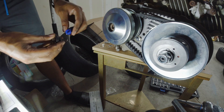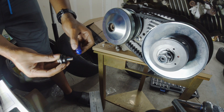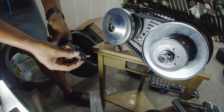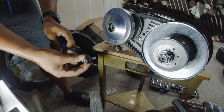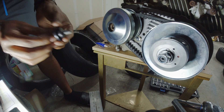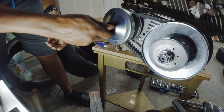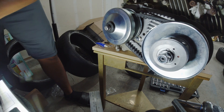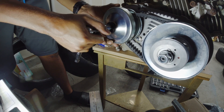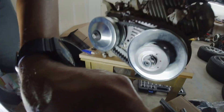Blue Loctite on the threads — just a little bit of extra security — because people always say they have problems with their torque converter bolts coming loose, and I'd rather not have that problem. If I can minimize it by using a little bit of Loctite, then I sure will. Hit it with a couple more turns to get it where it's going so the blue Loctite can do its thing. We have the torque converter installed.